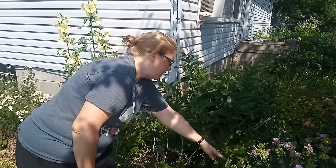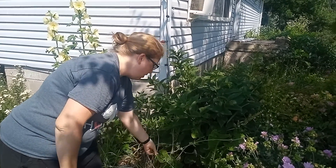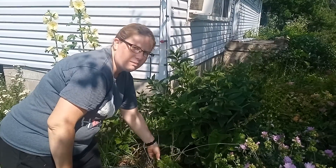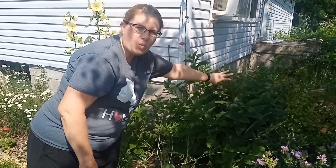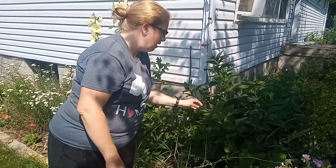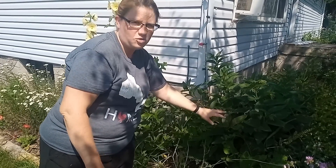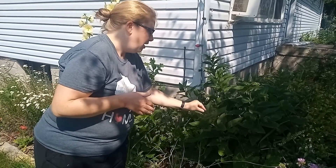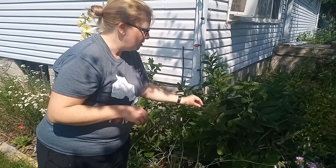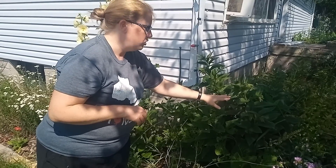This is our horseradish plant — we'll be harvesting this later in the season, digging up the roots and making our own horseradish sauce. Behind it is one of the comfrey plants. The bees have really liked this one this year. It is medicinal but not something that you will consume — it can actually make you sick — but for topical treatments it's really good.